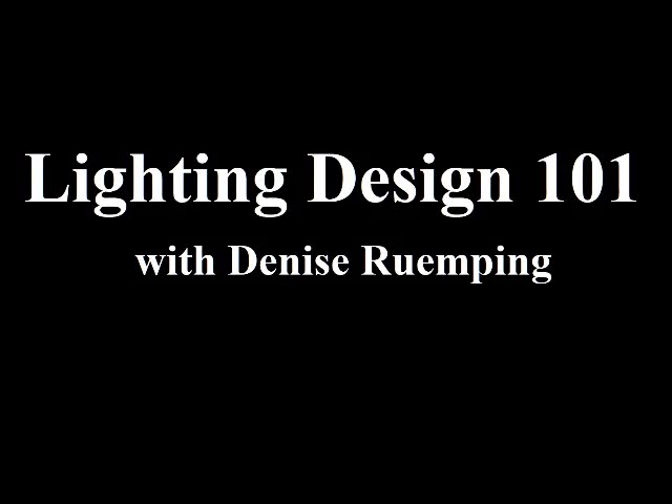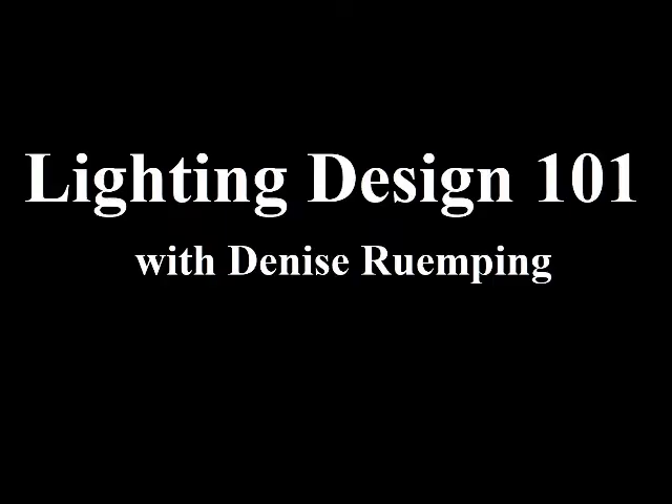Welcome back to Lighting Design 101 with your instructor Denise Remping. I am Denise Remping, here to bring you another lesson about basic lighting fundamentals and theory.